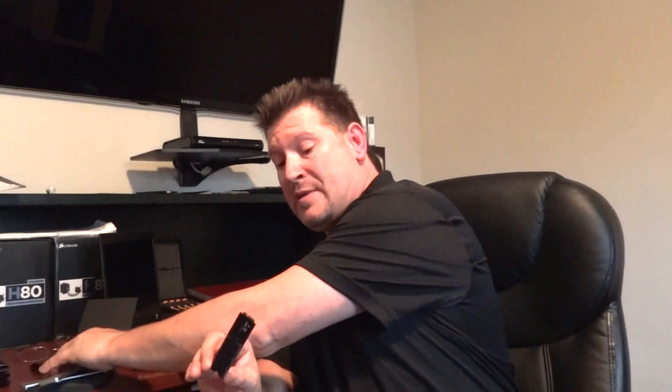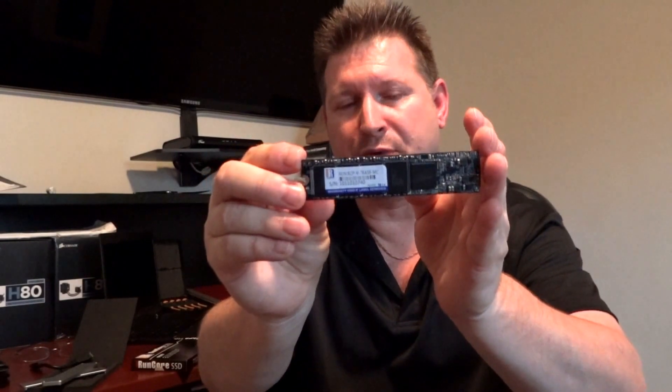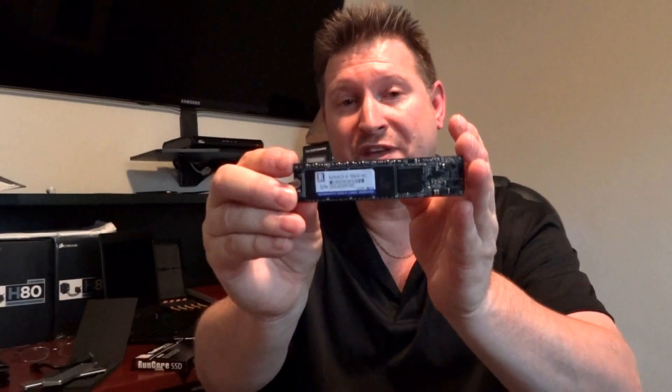I can't confirm it just yet, but I'm going to bet you that the Rocket Air has a software migration package, either on the RunCore website or maybe even on the SSD itself, which I've seen in the past, that sets you on your way. Without further ado, this is the RunCore Rocket Air SATA 3 SSD, soon to make it to retailer shelves — not sure of the exact pricing. Again, my name is Les Tokar, I am the editor-in-chief of The SSD Review, and I hope you enjoyed our first video. Thank you.